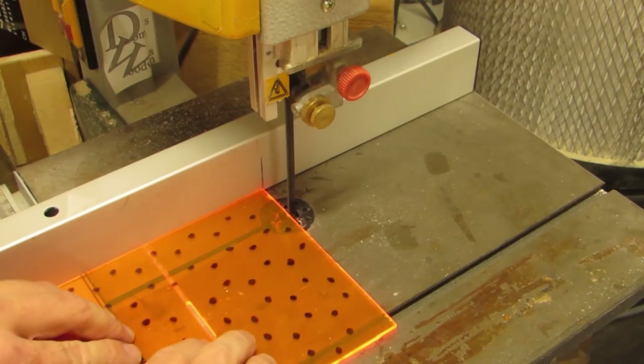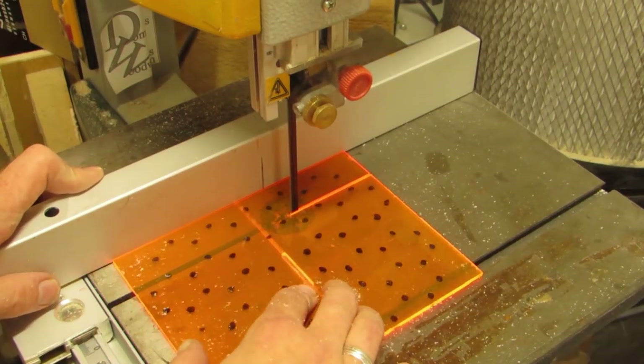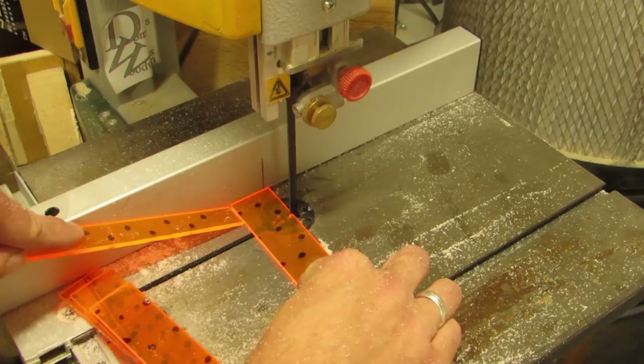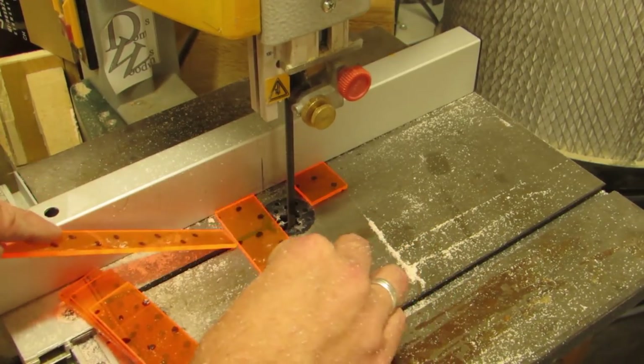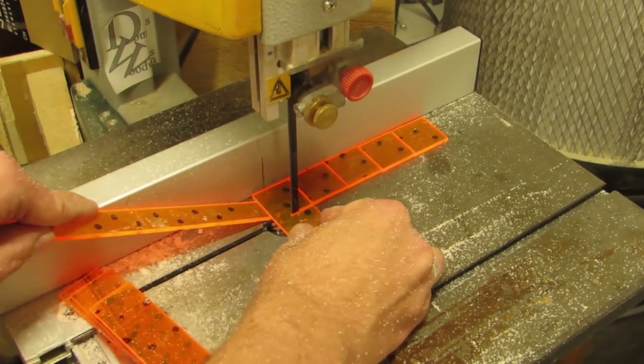There is method one, where you simply cut the acrylic into squares — and don't ask about the dots. The thing here, though, is that you have to remove more material later, since you need to take off a lot of corners, and that material will be wasted.